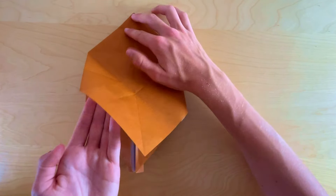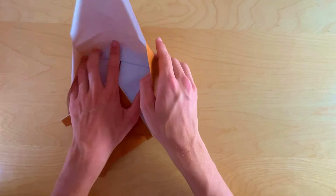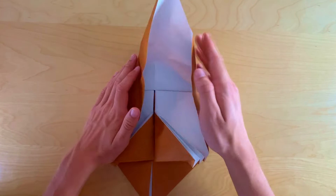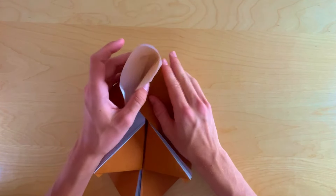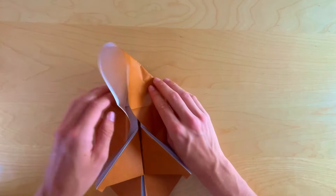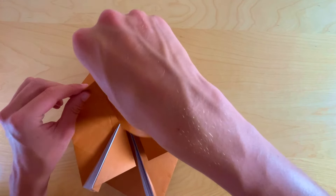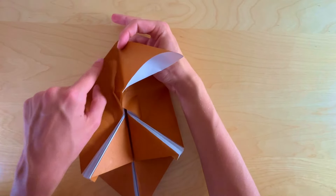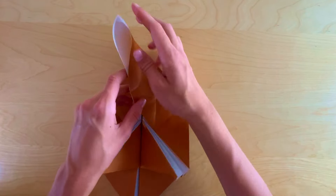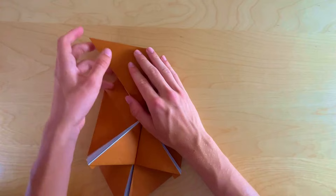Take this left edge and align it with that horizontal crease, flatten along this crease, then follow the crease along until the middle point — no need to go further. Close the layer back down and repeat on the right side: take that right edge and bring it to the horizontal crease, crease everything to the middle line, then close the layer back down. Now make the valley fold along this line — put your hand inside and push everything upwards, then close both layers. Make sure the mountain folds we pre-creased are correctly folded on both sides. Pop this small triangle to the left.